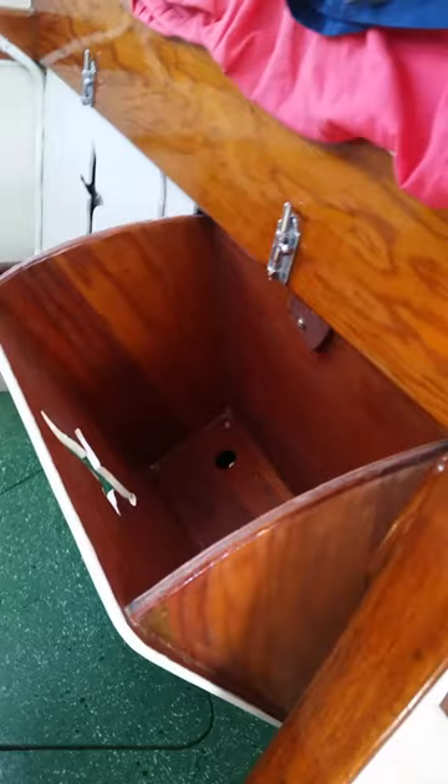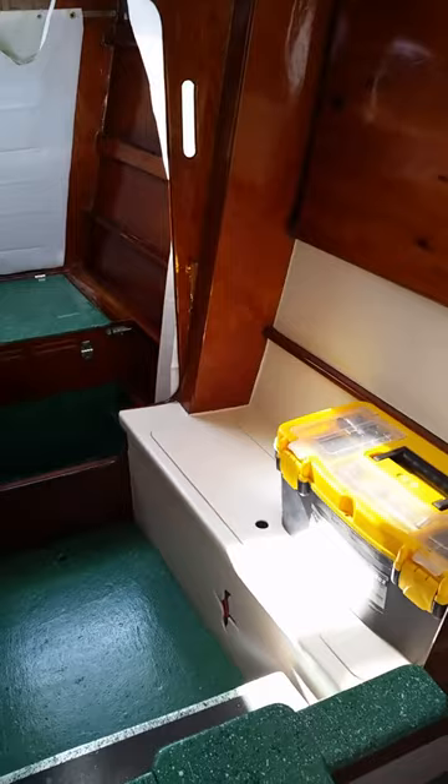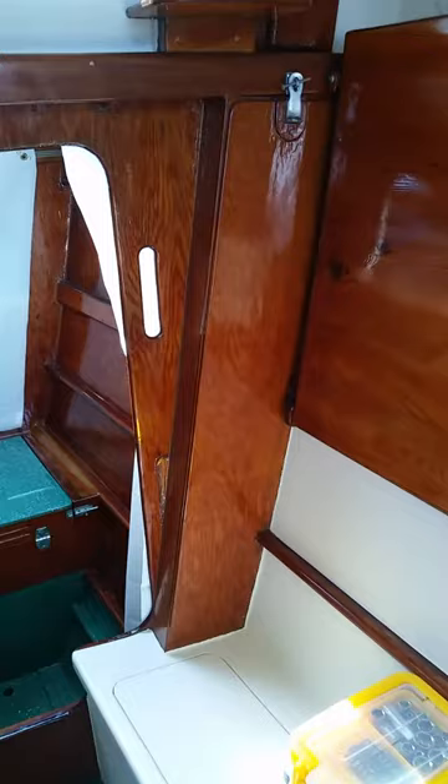Underneath these bunks, you've got these tilt-out bins that hold a lot of stuff — there are four of them, two under each bunk. This one I've got full of jackets and stuff. Looking forward from by the bunks, you've got the dressing area — there's a bench down there, my toolbox, and storage in the bench where I keep power tools and stuff. And then there's the fold-down chart table slash folding table. A lot of storage up in those compartments. That's the lockable gun safe right there. And storage of paint and junk, more storage — this thing has loads of storage.